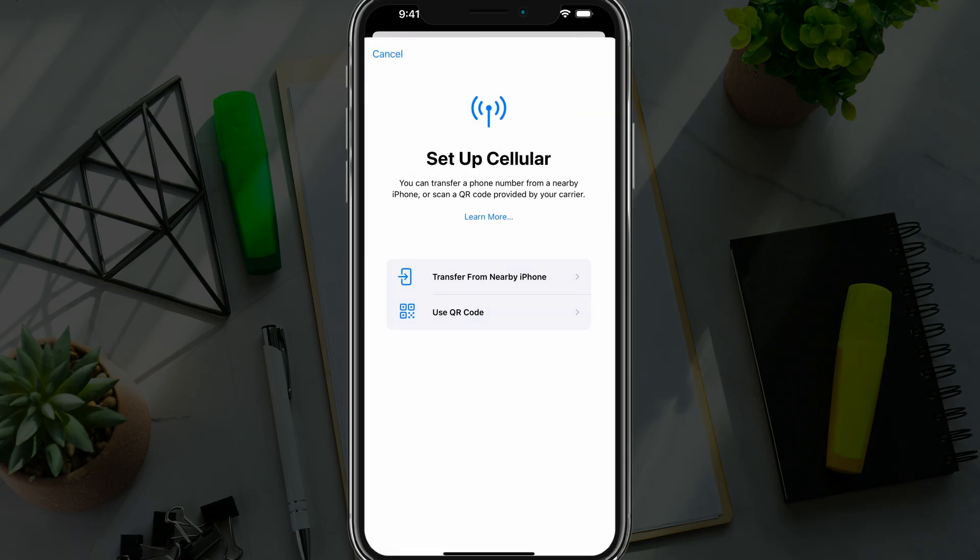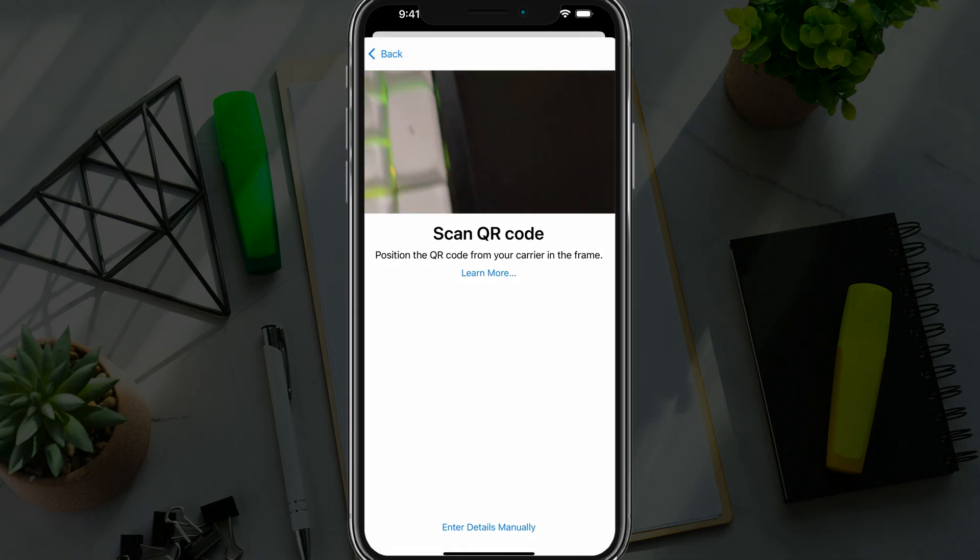The next option is using a QR code. If you tap into the Use QR Code option, you'll see the camera become available where you can start scanning the QR code from your carrier. This is probably the next easiest method.